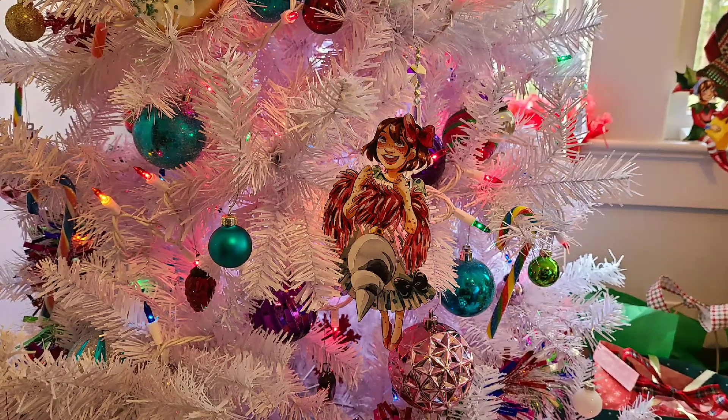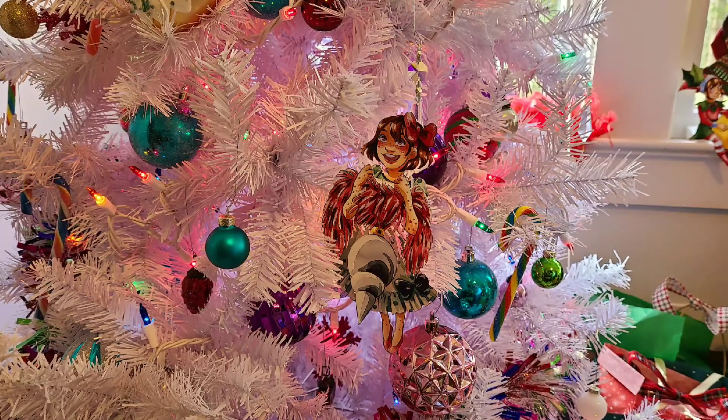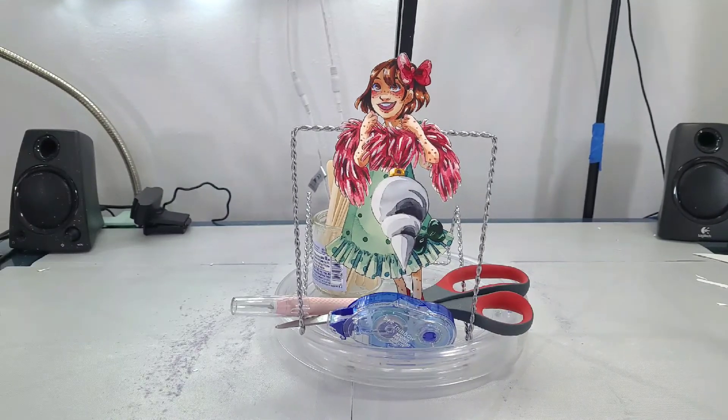Hey art nerds, happy holidays. So I have another really cute paper child tutorial for you guys. This is the second part in the tree hugger little mini series.